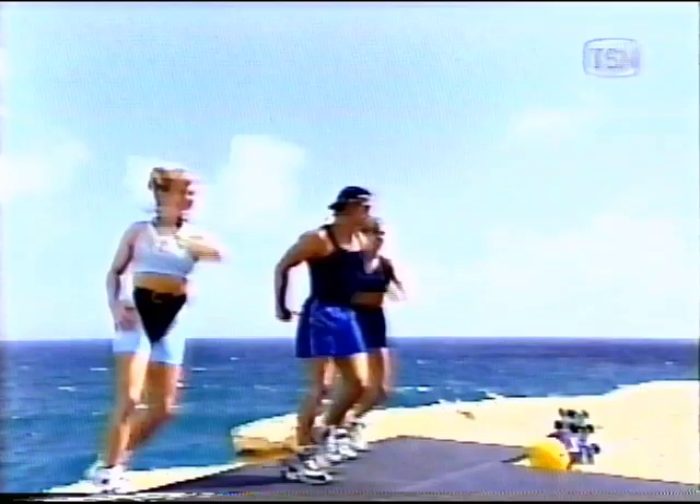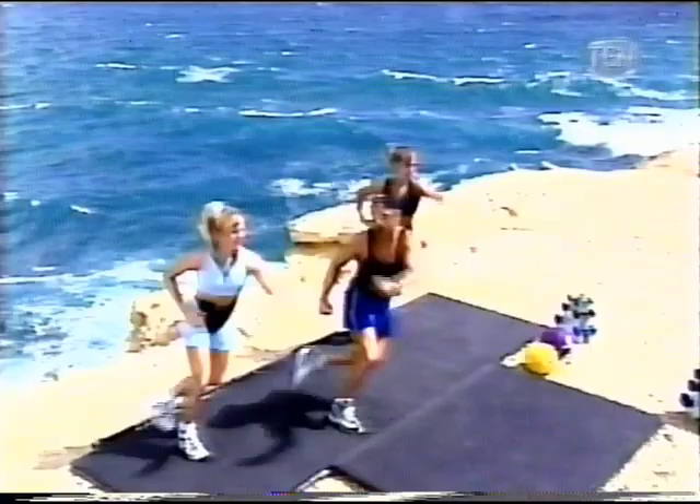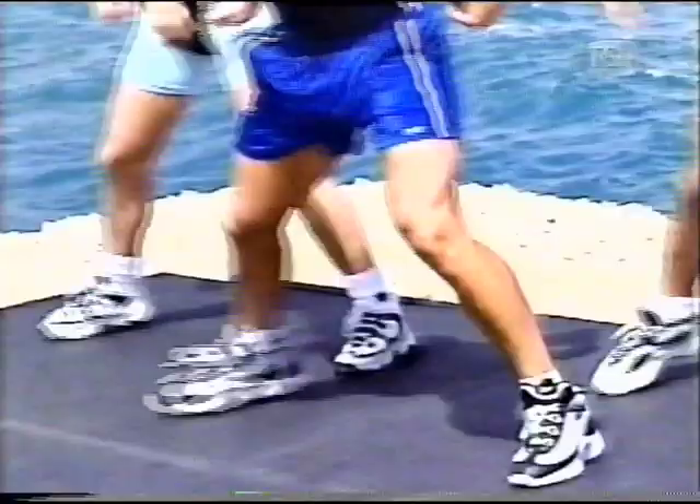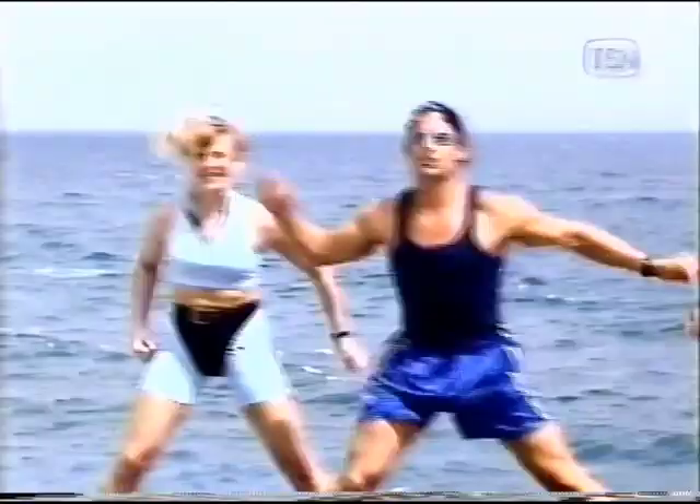Bring it in, nice and easy. Good job. Way to cross back for four. Four, three, two. Now I want you to squat down, up together. Step and cross back. Reach. Reach. It's a half-time step — you go down together. Bring it back. Let's go, Jose. Go. Let's go, Jose.